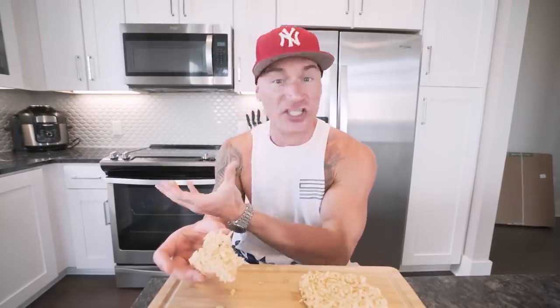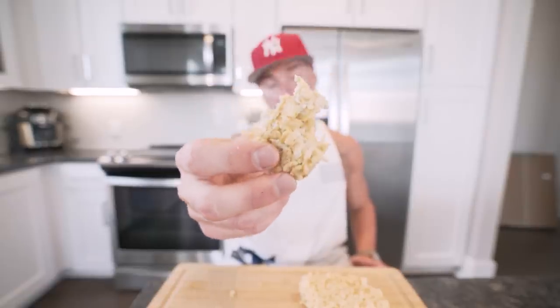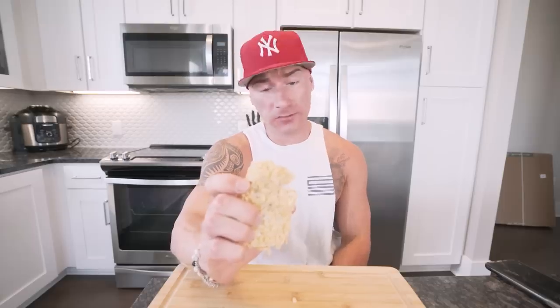When people ask you what you eat on your diet, I want you to say Rice Krispies. I want you to say cheesecake. I want you to say pizza, and I want their jaws to hit the floor. People still don't think you can eat like this and see results, but we're here to prove them wrong. This is way better than it has any right to be. You got to make this. You got to tag me on Instagram. This is just absolutely incredible. And when I tell you the macros, you might just call me crazy because this shouldn't be possible.